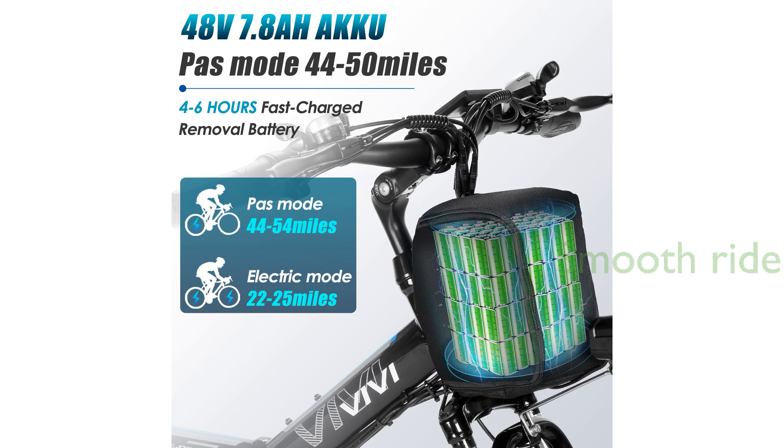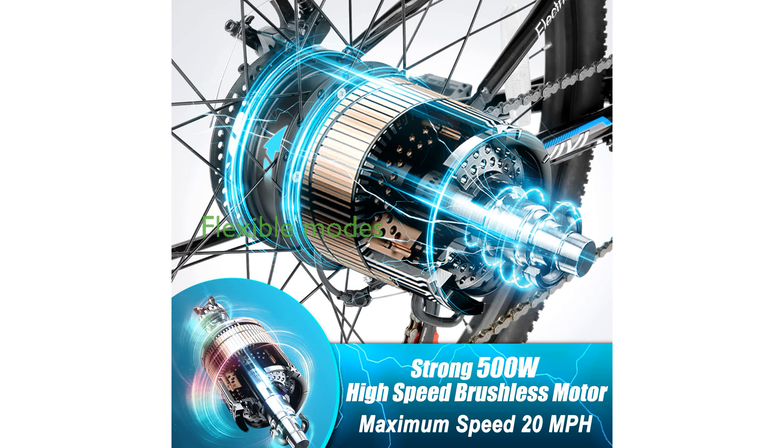With its professional 21-speed transmission system and dual shock absorbers, the Vivi M026TGB provides a smooth and comfortable ride on various terrains, from city streets to rugged hillsides.